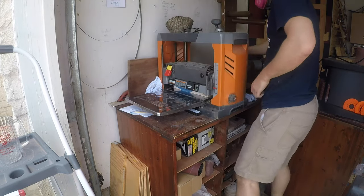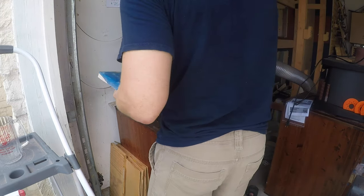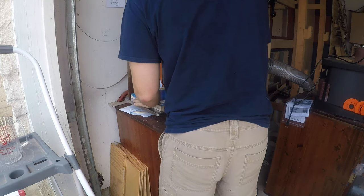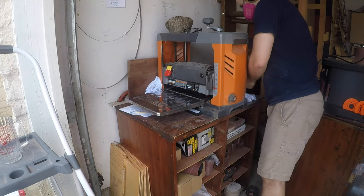Over on the planer, you want to take very light passes on this. Resin can heat up and gunk up your blades pretty quickly, so make sure you're taking very light, very subtle passes. Just keep doing that until it's to where you need it.